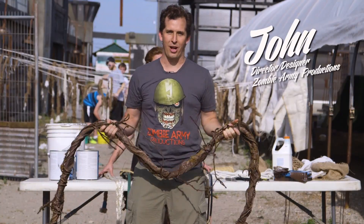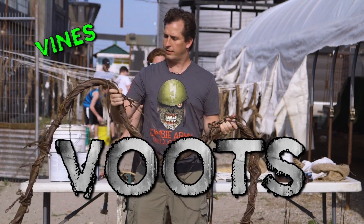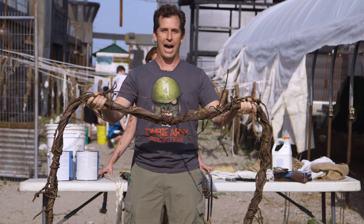Hi, I'm John from Zombie Army Productions and today we're going to show you how to make boots. They could be vines, they could be roots, but they are definitely an affordable way to create set dressing for your haunted house.